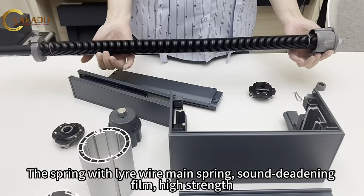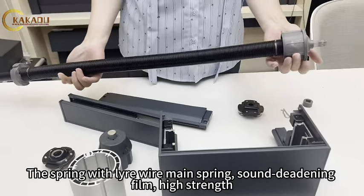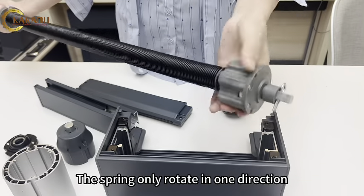The spring features a wire main spring with sound-deadening film and high strength. The spring only rotates in one direction.